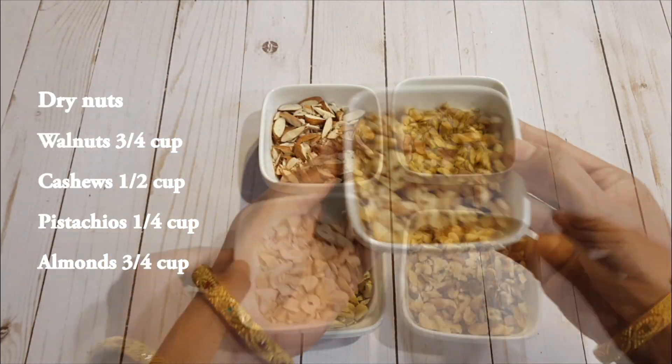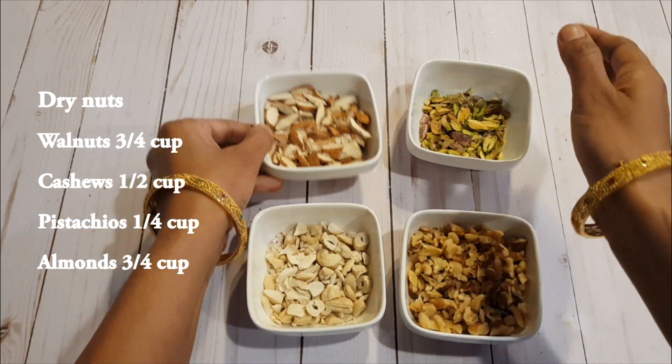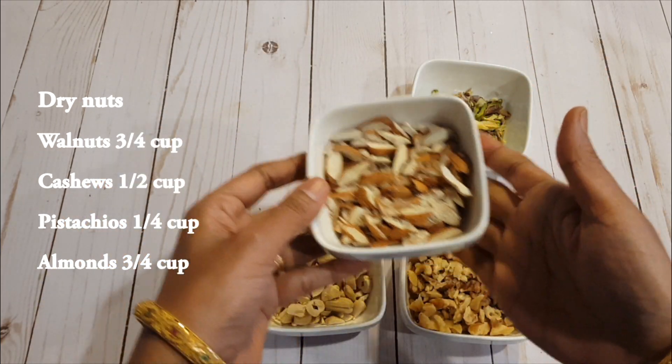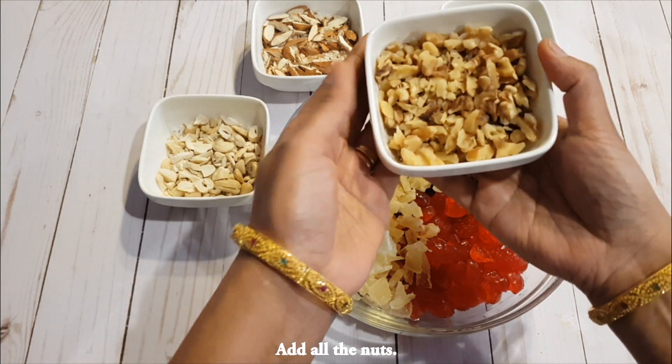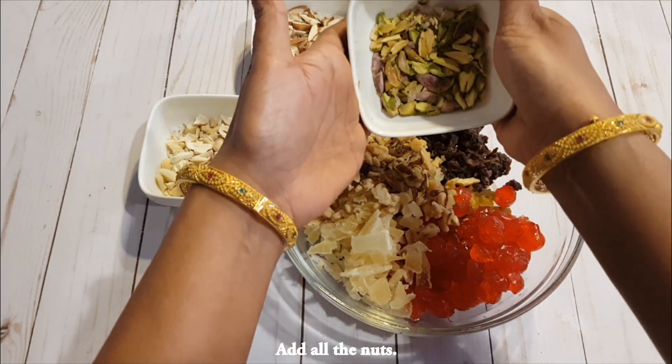Add all the nuts: three quarter cup of walnuts, one half cup of cashews, one quarter cup of pistachios, and three quarter cup of almonds. You may use your favorite dry fruits and nuts.